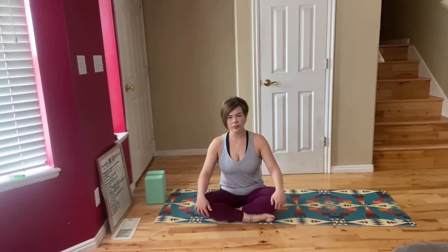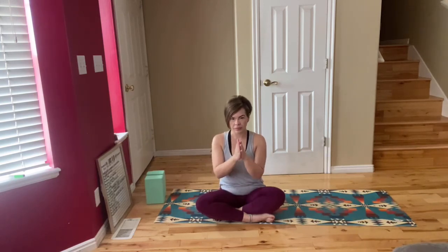Take a few more deep breaths in this pose. Let your eyes open and sit nice and tall through your spine. Thank you guys for joining my yoga class for golfers today. Namaste.